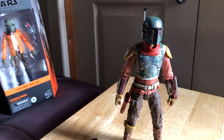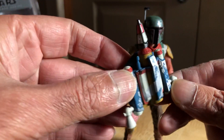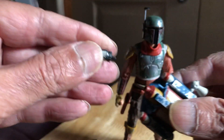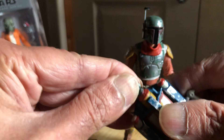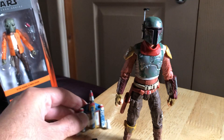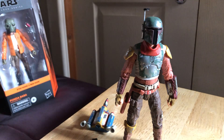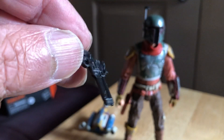We've got a pistol, got a backpack with a removable missile - same as the Tython figure - and then we've got a little pistol as well. The pistol is very much like something they would use in the Wild West.